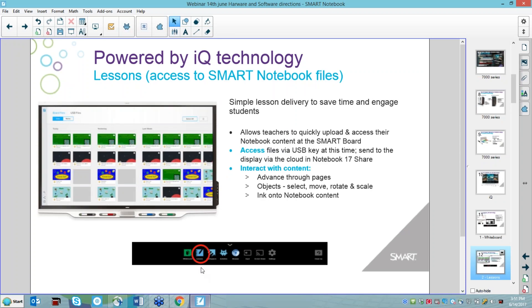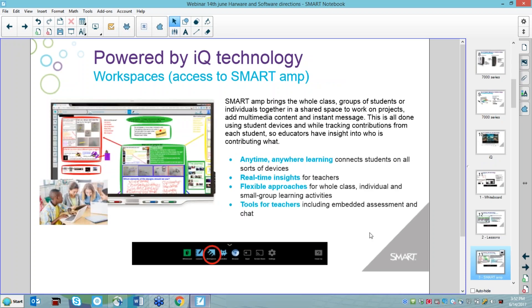The next part of IQ — available on both the 7000 and 6000 series — is the ability to populate the board with notebooks. We can share to the board using Notebook 17 or via a USB key. We can run our notebooks just by touching them at the board, without necessarily having a computer attached. The next feature is AMP — a fantastic collaborative space for students. If you have Smart Learning Suite, you have AMP.